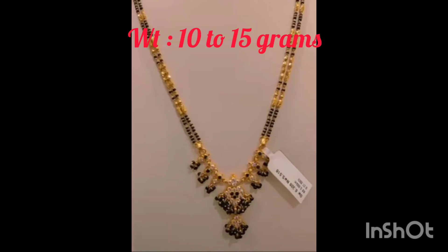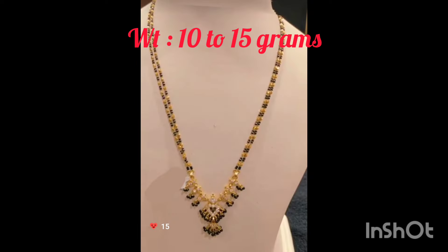Hello everyone, welcome back to our channel. Today's video, I'm going to show you some black bead chains, short and simple, 10 to 15 grams.